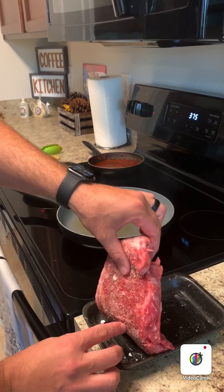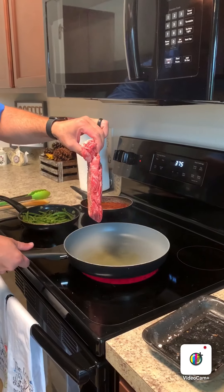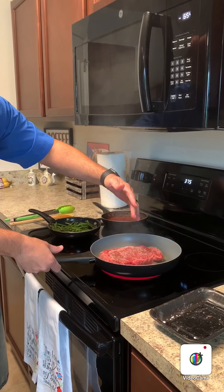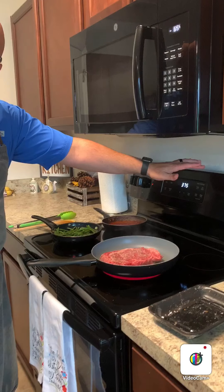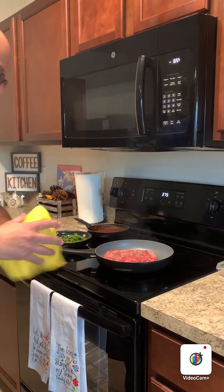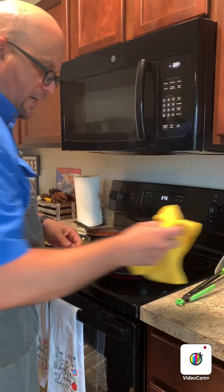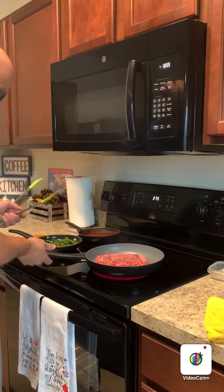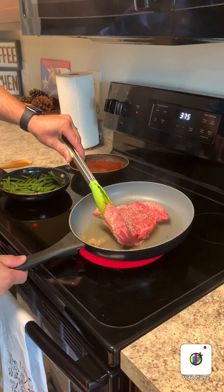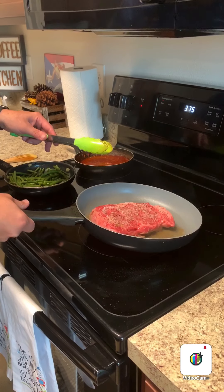When you drop the meat into the pan, grab it and place it away from you — if the oil splatters, it will splatter away from you instead of onto you. Make sure you have a nice long pair of tongs so you can handle the steak better. You can be a little nosy — lift up your steak, let the fat go in there, and move it around so the oil gets into all those crevices.